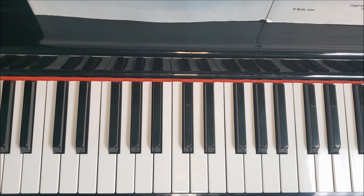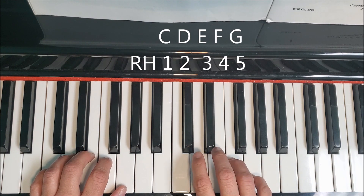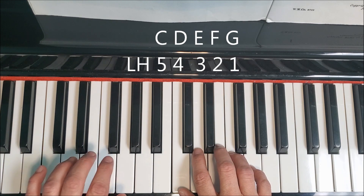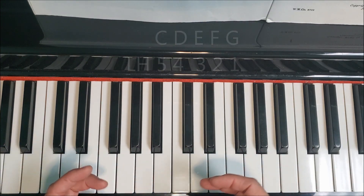Let me go ahead and show you how we're going to play this. We're going to have both hands in what we call C position. So our right hand is going to be playing C, D, E, F, G, and our left hand, similarly, is going to be playing with your fifth finger on C, D, E, F, G. The hands are going to be playing unison, meaning they're going to be playing the same notes at the same time.